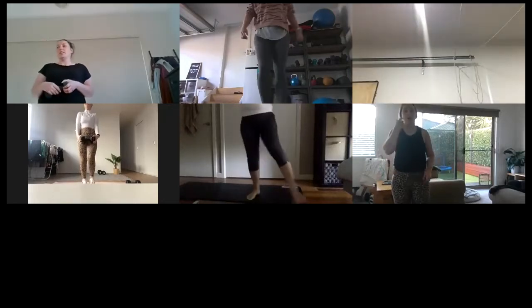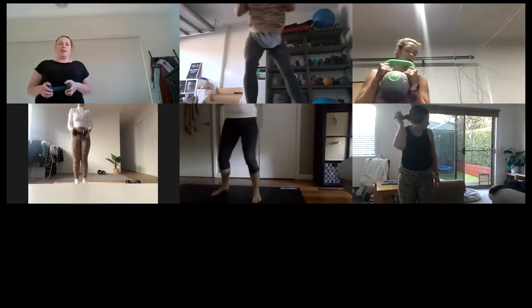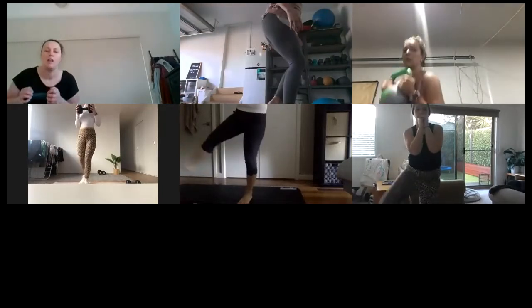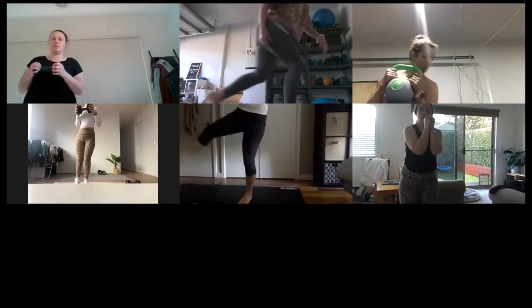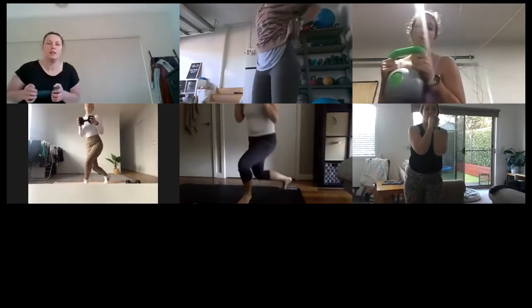Get ready on the other side. We start in three, two, one, let's go! Really working on that depth in the curtsy — try not to have your legs too close together, step it back. That's it, guys!